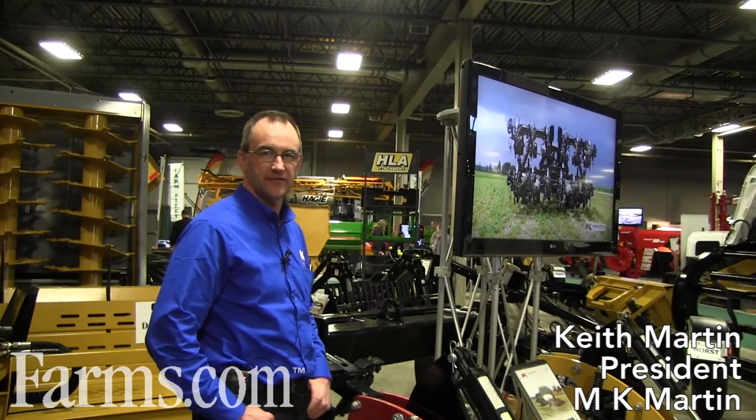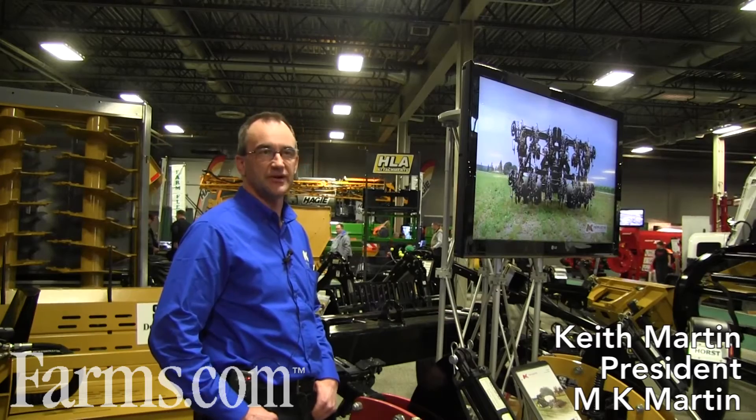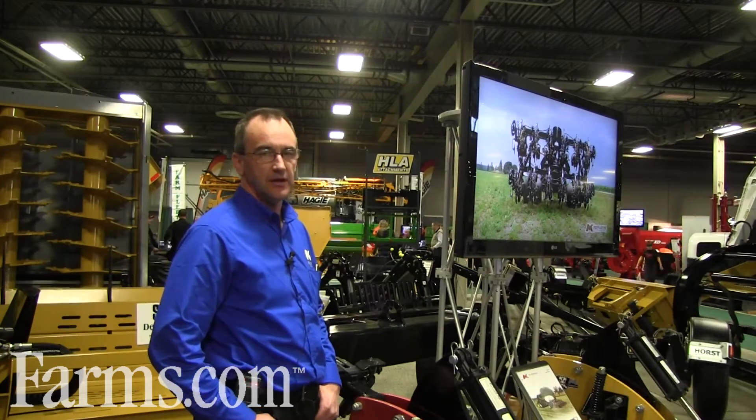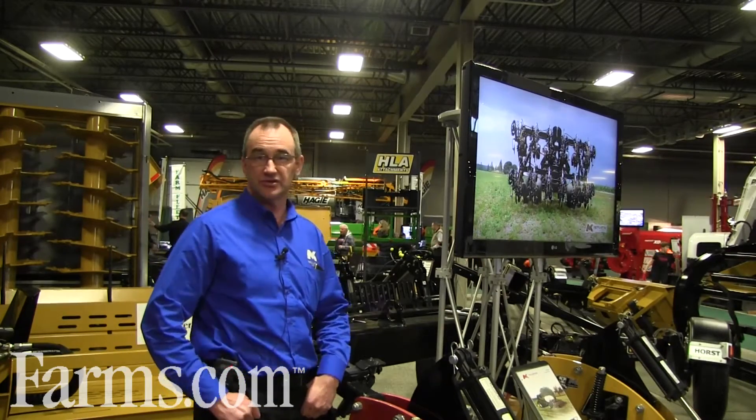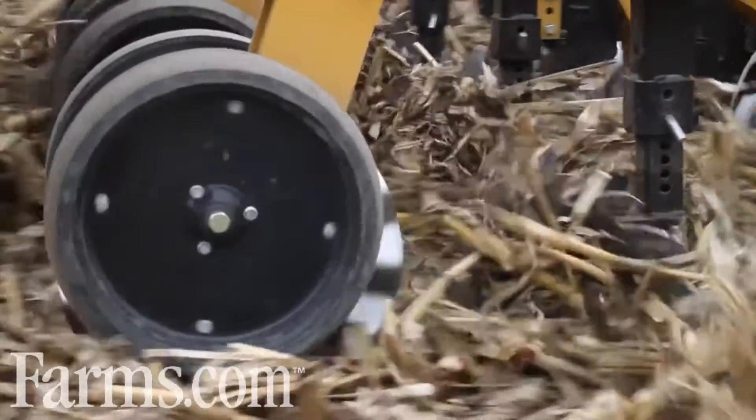Hi, my name is Keith Martin from MK Martin Enterprise. I'm the president of the company. The company started in 1969. What we're talking about today is our strip cut, strip till machine. I'm going to go through some of the features of it here.